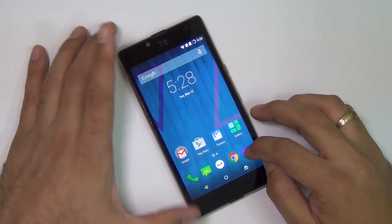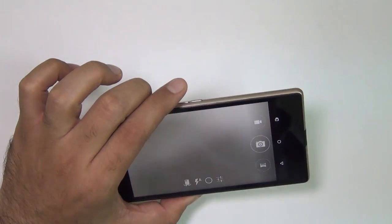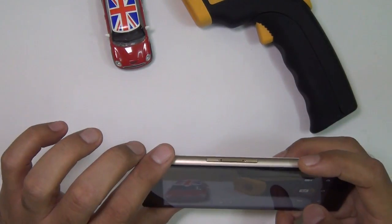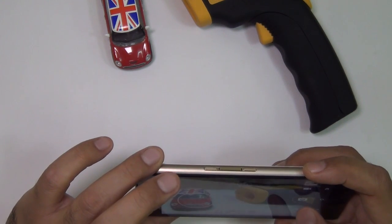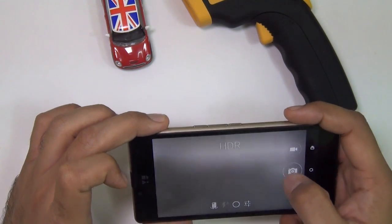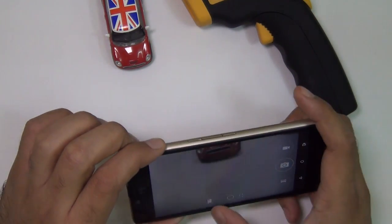Now let's jump to the camera section. In this quick camera hands-on I am going to show you the modes and settings it supports and also show some samples. I'm pulling in some objects and clicking pictures to show how well it takes them. This is automatic mode — you can change between modes just by swiping down. Let me put it in HDR and try taking a picture. This is an HDR shot which takes slightly longer compared to a normal picture.